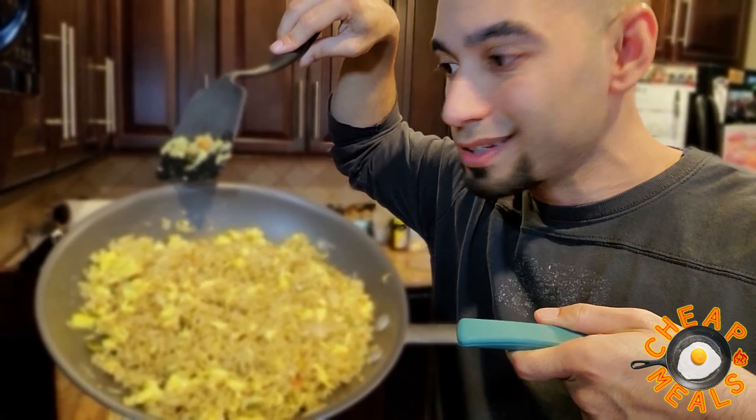Not too shabby, right? There it is, ladies and gentlemen — three ingredient hibachi rice. So cheap, yet so delicious. Well, let's actually see if it is delicious. Let's give it a try. That's banging. It's good.